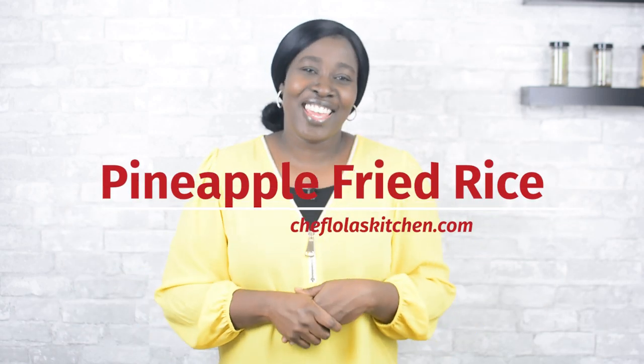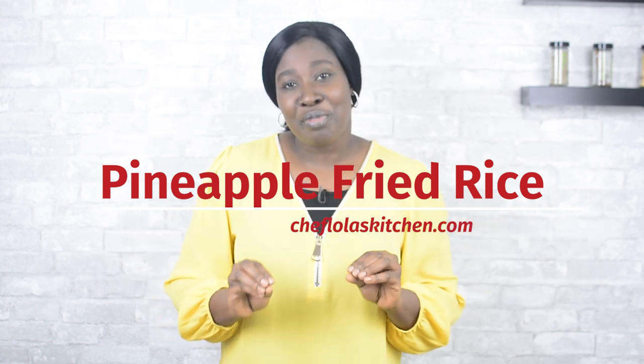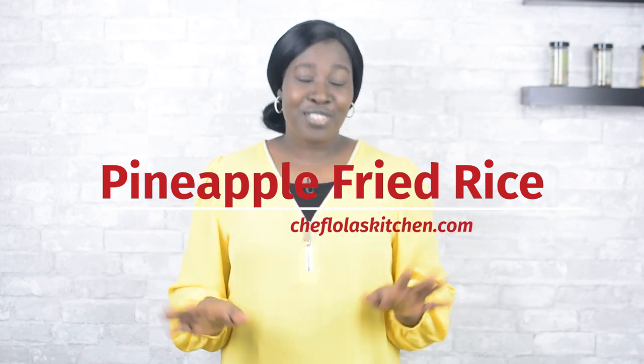Hello everyone, it's Lola here. Welcome back to my kitchen. This is going to be my last recipe for this year, so I thought I should just pop in, show you how I make this, and wish you a happy new year in advance. For those of you that had a slightly rough year, let's be hopeful — 2020 is pregnant with a lot of good things for us, so don't lose hope.